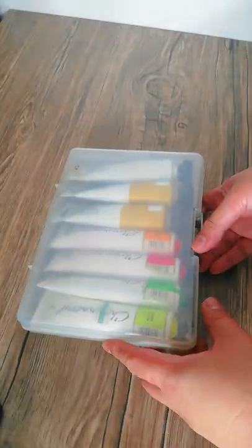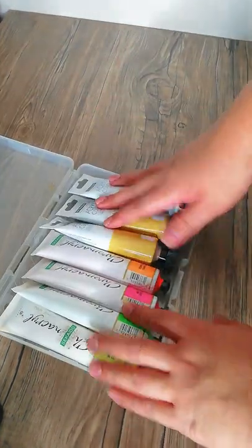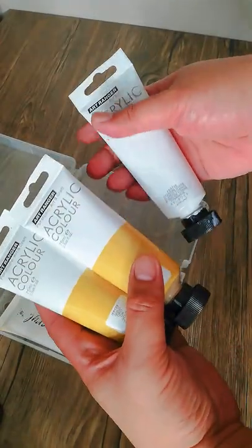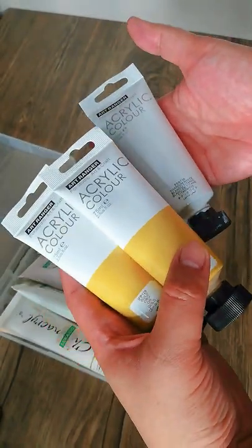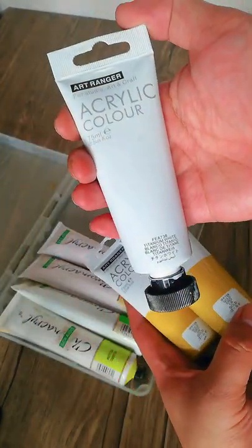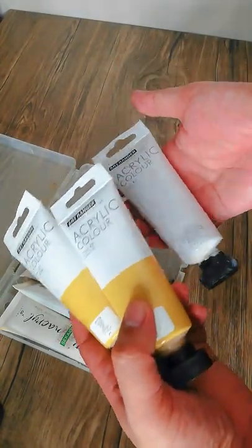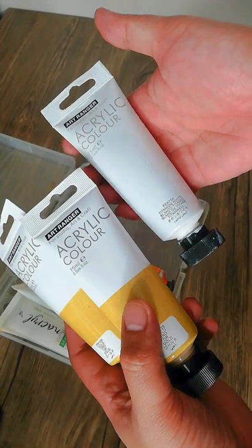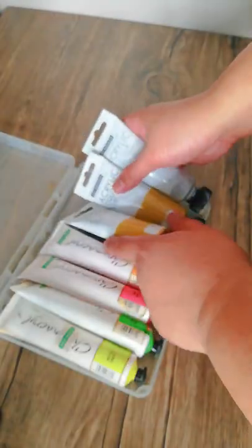I also have these acrylic color sets I keep in a case because I recently used them in a project. I have Art Ranger acrylics — gold and white. I'll say these aren't the greatest because they're too transparent and don't have much color payoff. But they were given to me by a friend who only used them once, and they do work for certain effects.